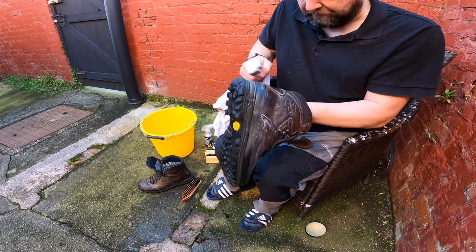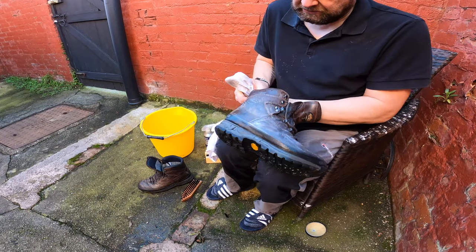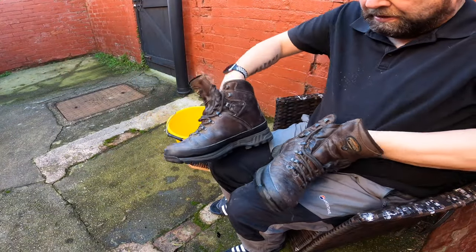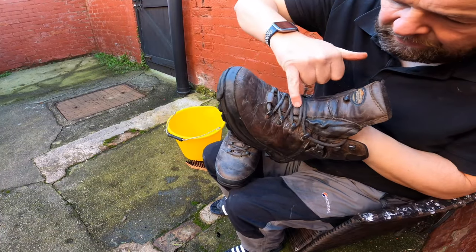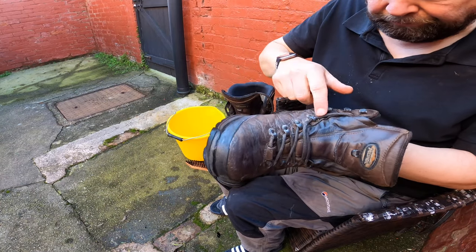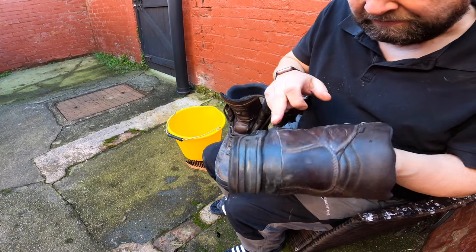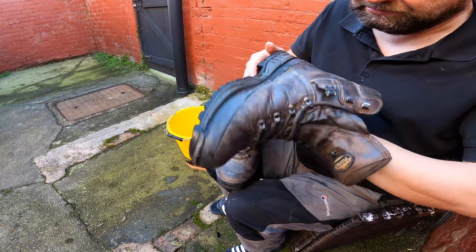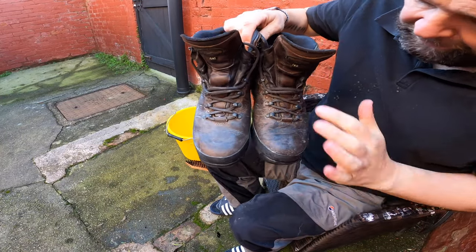Just carry on like that all the way around till you've done the whole thing. I'll crack on with this and then we'll come back when they're all covered. All around, in here, in there, in behind there - anywhere really where there's leather. Getting all the seams and that. So it's a light coat, and I'm just gonna let these absorb this for a little while.